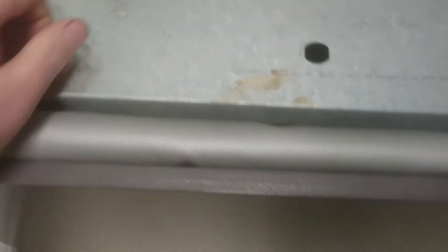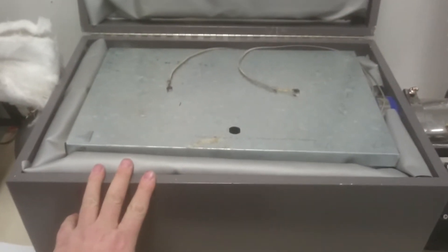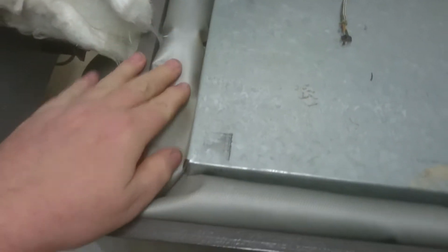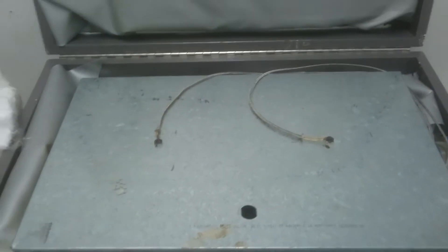It sits inside this MDF box — a wooden box — and we've lined this with rock wool insulation. This is just a bit of high-temperature fabric that we get from a local place that lags pipes and such.